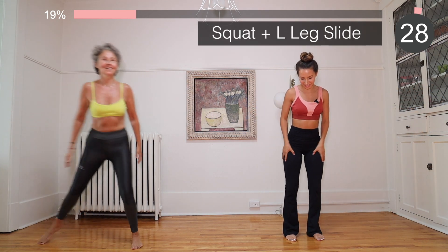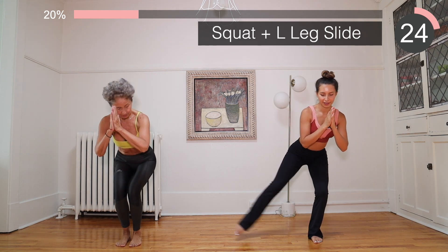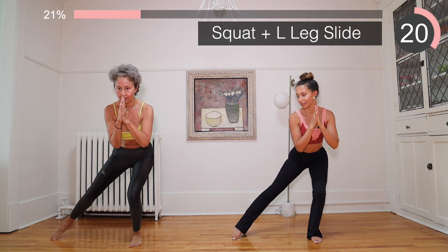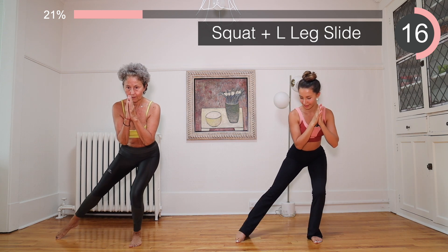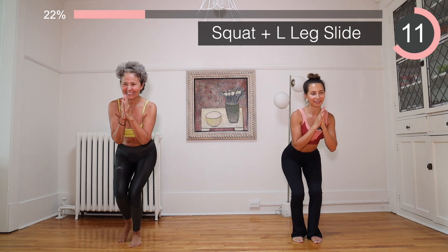Shake those legs. We're going to go back to this position and we're going to start by bringing the leg out and in. My leg is burning right now!